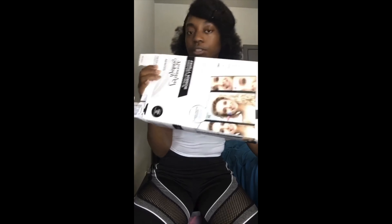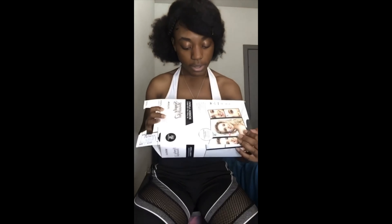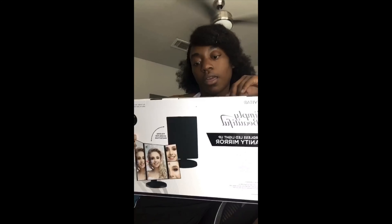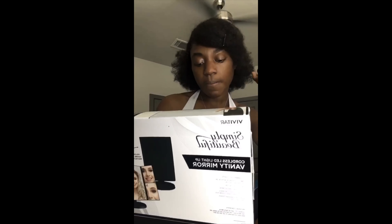What's up everybody, it's your girl Vibron Skies back with another video. Today we're doing a little more home improvement — I am creating a little vanity. Simply beautiful, this Vivitar LED light-up vanity mirror that I bought. I think it's pretty cool. I was like, yeah, I'm gonna need something like this for when I do my makeup or hair, and I'm about to just set it up.